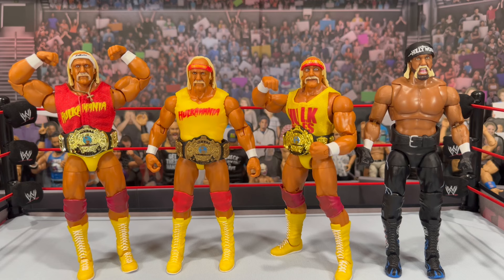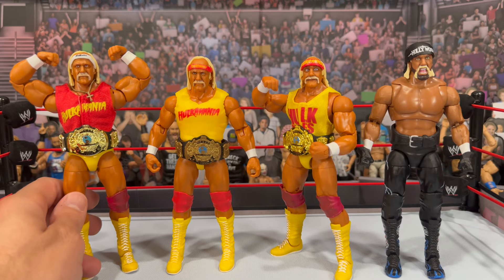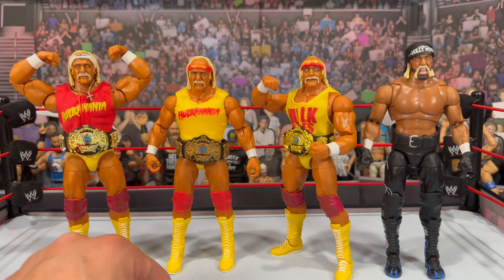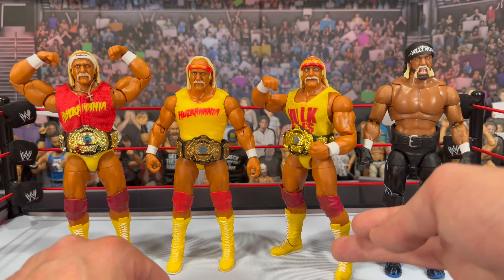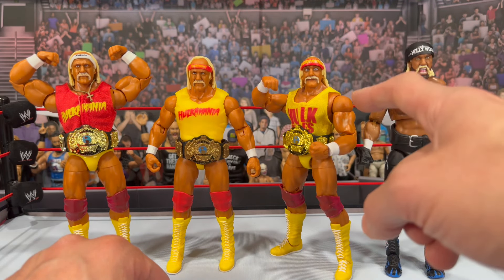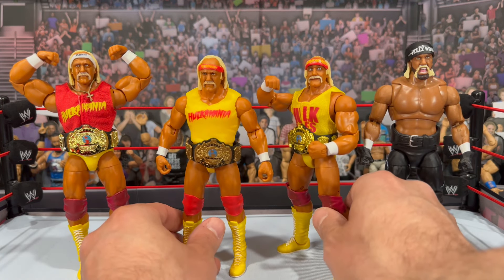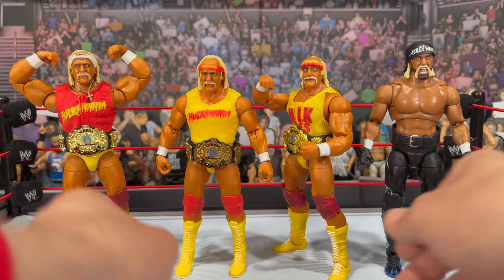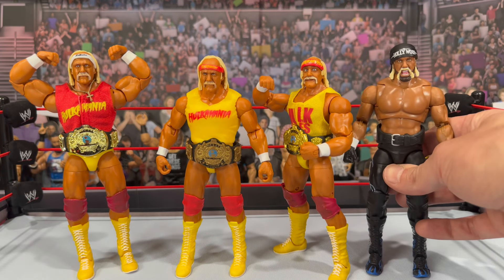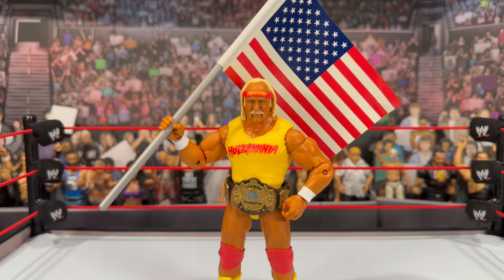If you're curious to see what this basic Hulk Hogan looks like versus other Hulk Hogan figures from the Mattel line — we have the Ultimate Series 13 Hulk Hogan, obviously a little taller than the basic Champions Hogan. Right next to that we have the Survivor Series elite, which is going to re-release in the Greatest Hits with a different head, about the same height as the Ultimate. And something a little different — obviously a different run — we have the ultimate edition Greatest Hits Hollywood Hogan.